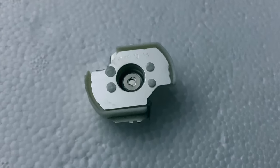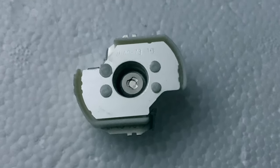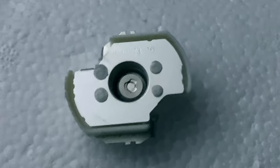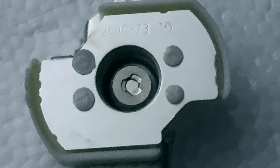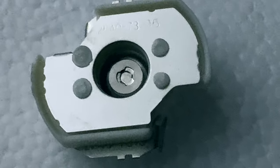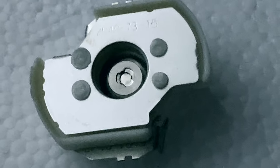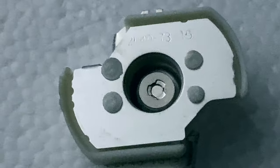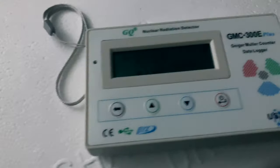That is an AM-241 radioactive source from an ionization-type smoke alarm. You can see the little button inside that aluminum crimped holder. That contains the americium-241 dioxide smashed together with silver and gold, and possibly palladium given the lack of warm color. And here is my Geiger counter.